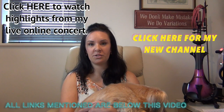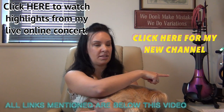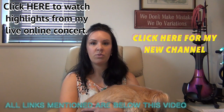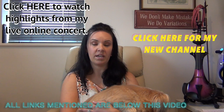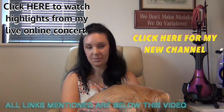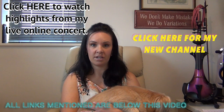I will also be uploading videos of me performing on different violins, such as the electric violin that you see in the background here — this is my Bridge Dragon electric violin — and also I will be performing on a few other violins such as the Cecilio CVN 700, the Cecilio CVN 800, as well as Stentor violins such as the Stentor 2 and the Stentor Conservatoire.